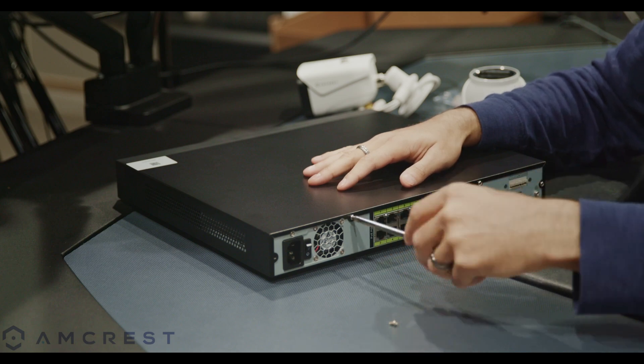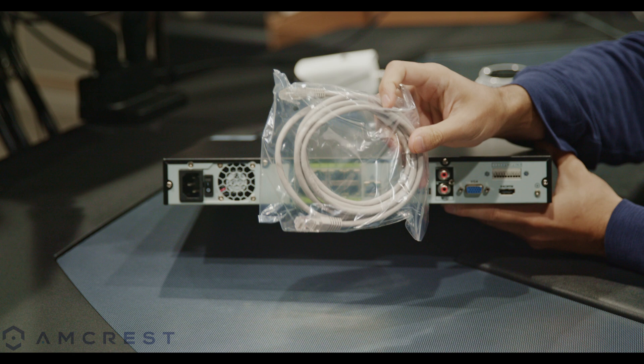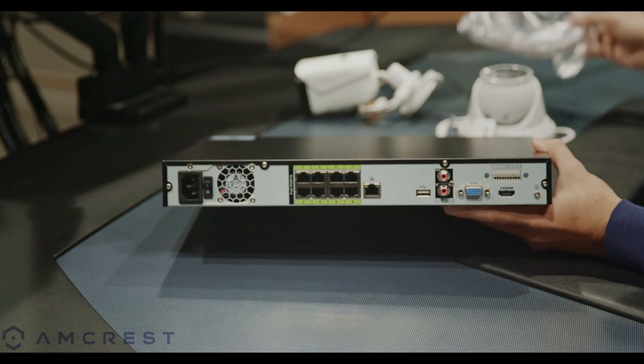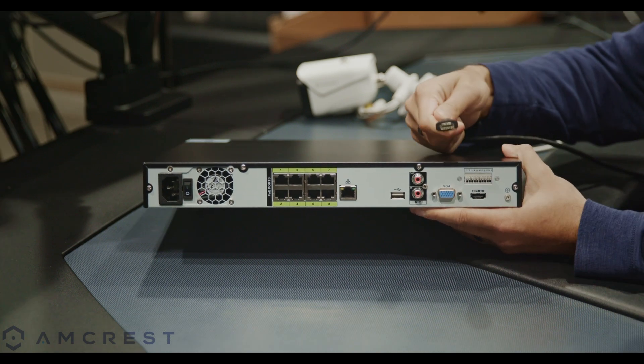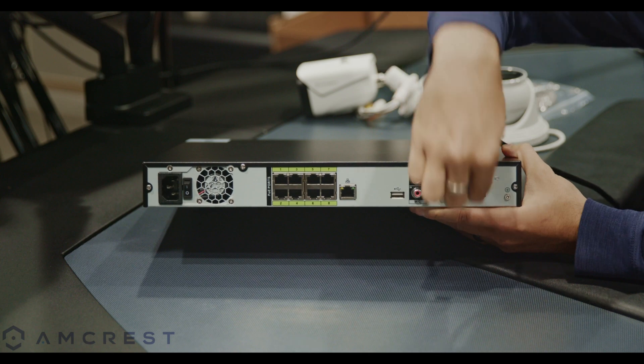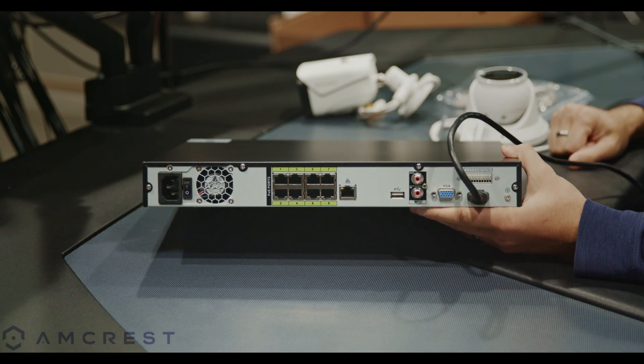In terms of cabling we're primarily going to need Ethernet cables. Most Amcrest NVRs come with an Ethernet cable included in the box, however some additional Ethernet cabling will need to be purchased separately. We will also need a cable for connecting our NVR to our monitor — either HDMI or VGA. We recommend HDMI as it will provide a better picture overall. And lastly we will need an internet router or switch. Technically this is not required as you can still set your system up without an internet connection, but if you want to access your system remotely it will need to be connected to the internet.